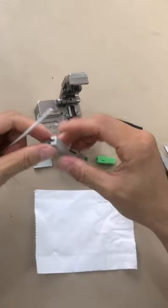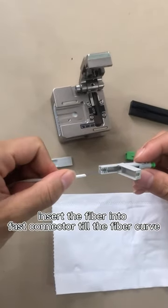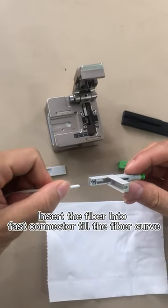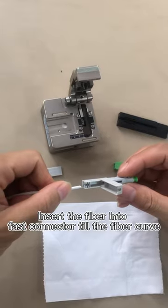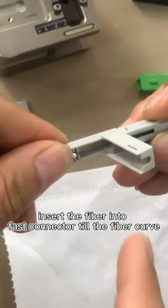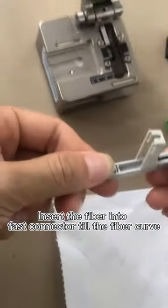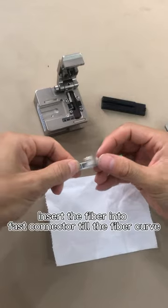Then insert the fiber into the fast connector. Insert the fiber till the fiber is curvy. You can see it's curvy like this — this is the inserted position.